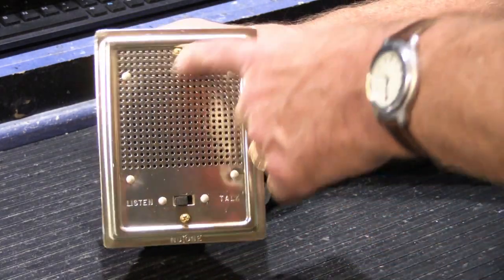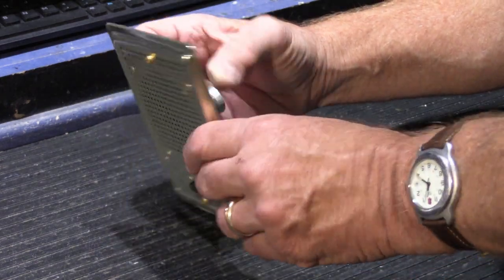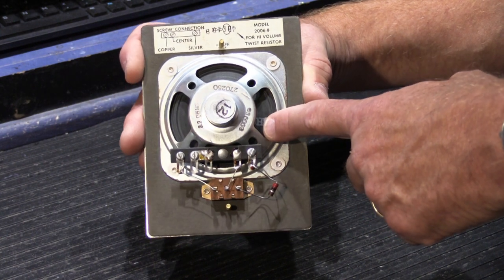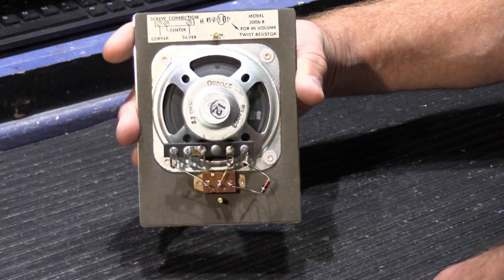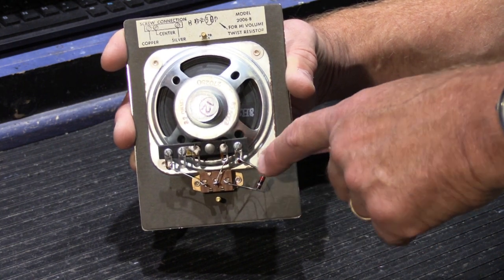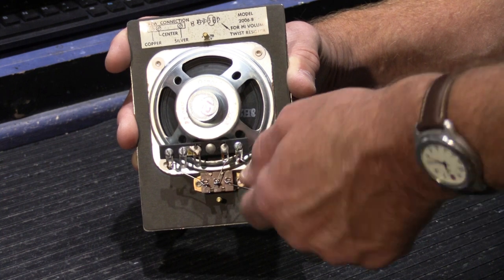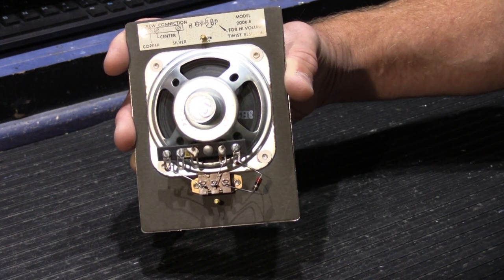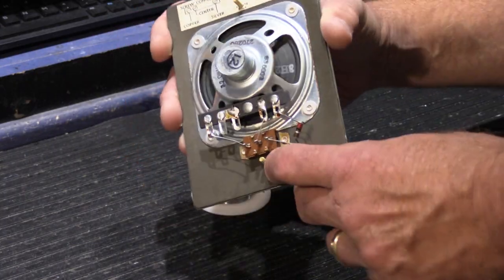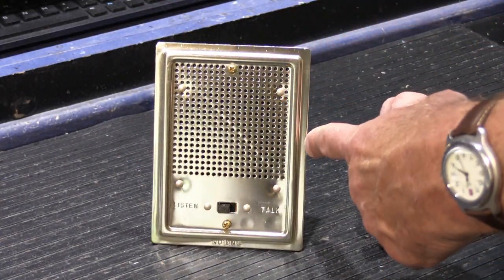What you have here basically is just a decorative grill with your intercom control switch, and on the back of it you have a standard three-and-a-half-inch speaker cone. There is no volume adjustment built into these. There is a little resistor, and if you wanted greater volume you could twist the leads together to bypass it and increase the volume. But honestly, you don't get that much sound out of a three-and-a-half-inch speaker.